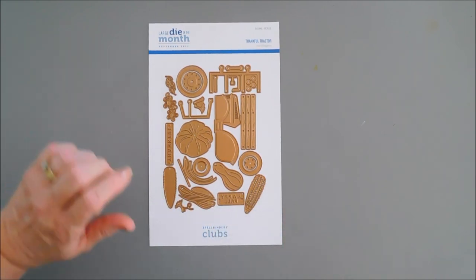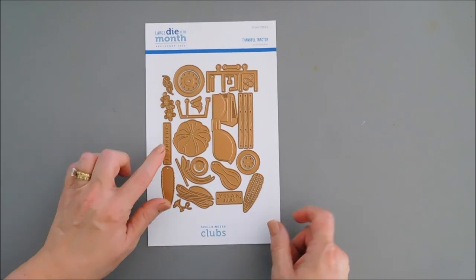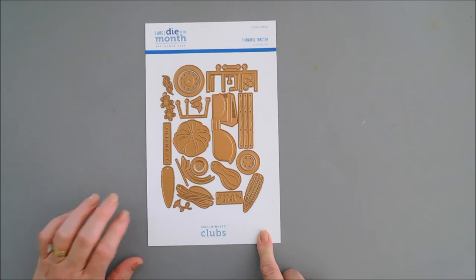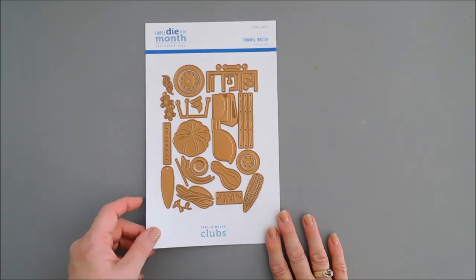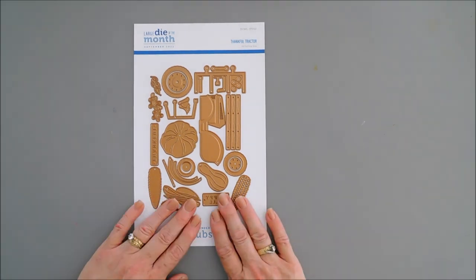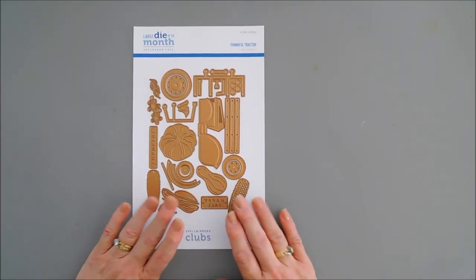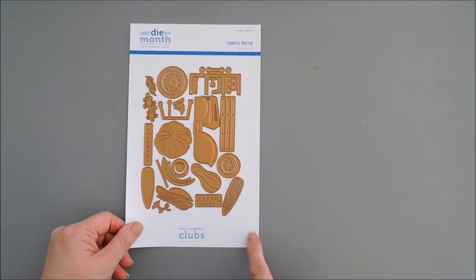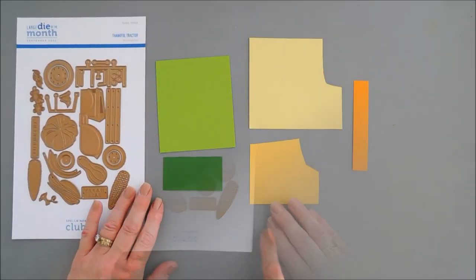We're going to use the flowers to go with it. And then there are two sentiments in here — one says Happy Fall, and the other one says Thankful. So today's card is quick and easy. I wanted to share a card using the Thankful Tractor large die of the Month Club Kit from Spellbinders. So let's jump in and get some card stock.